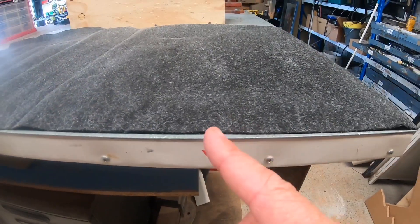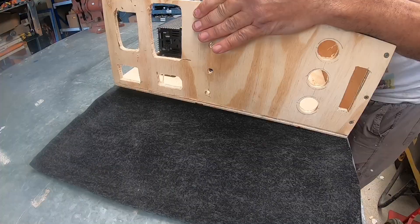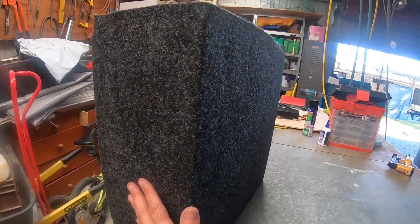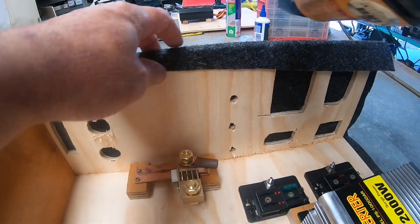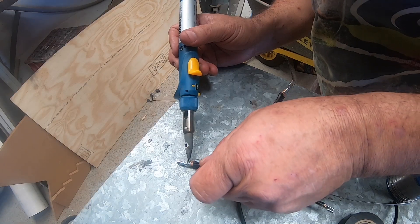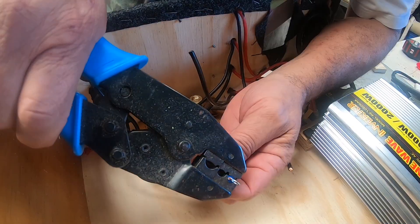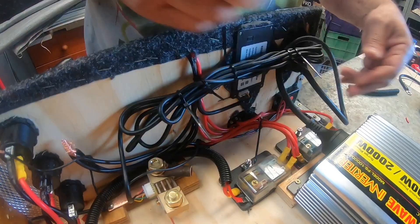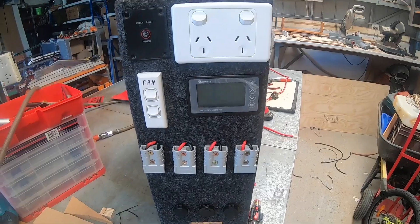I've got the table marked — the edge of where I'm going to put this so I can get it smack on the middle. It's going on nicely.